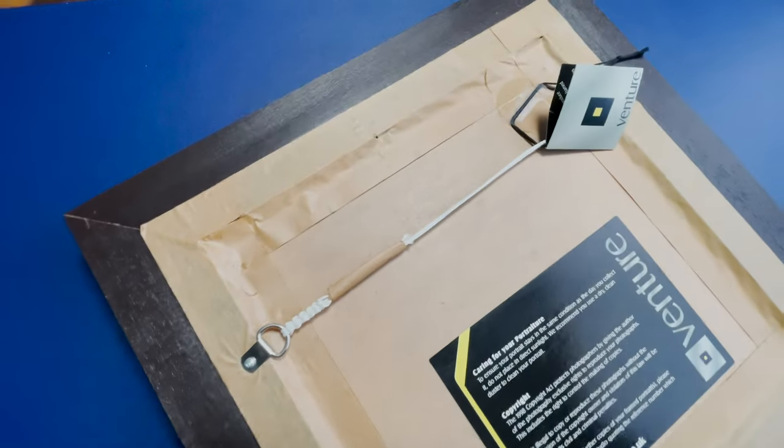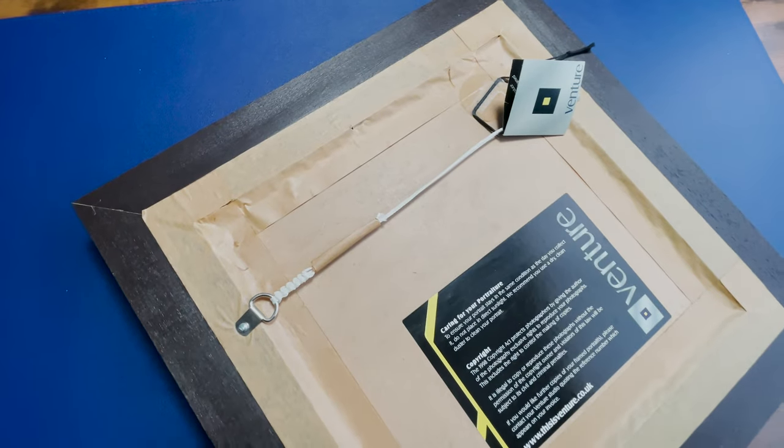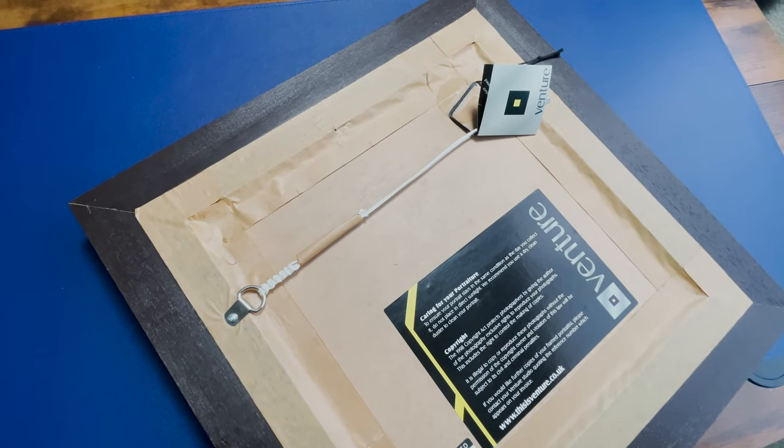In comparison, the material used for traditional framing costs a lot more, and they still look new after 15 years. So they are basically different products.